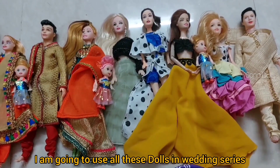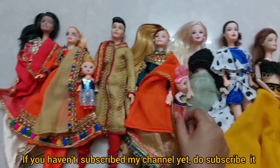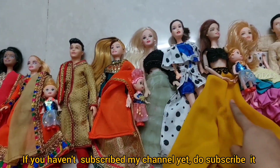I am going to use these dolls in the wedding series. If you have not subscribed to my channel then subscribe so that you don't miss any wedding story.